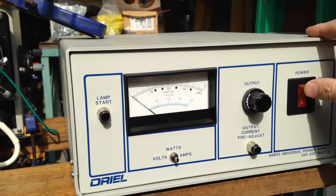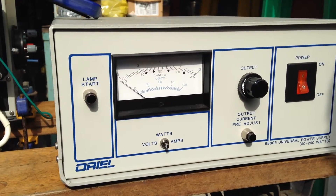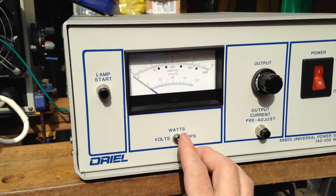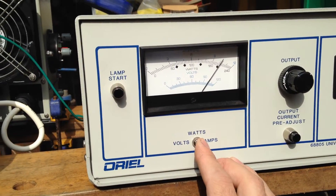Okay, here is the power supply. I'm going to turn it on. There's a switch over here you can set to show what it's doing. I believe that's volts, so it's the bottom scale.